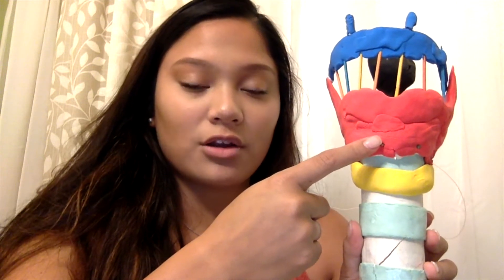As you move up to this red piece right here, which is also made up of Model Magic, this represents the thyroid cartilage. This serves to protect the thyroid — it is the largest cartilage of them all in the model, and this is what we all know as the Adam's apple.